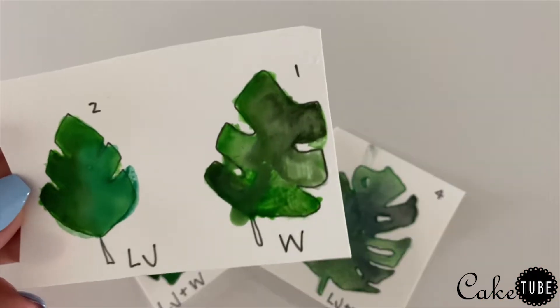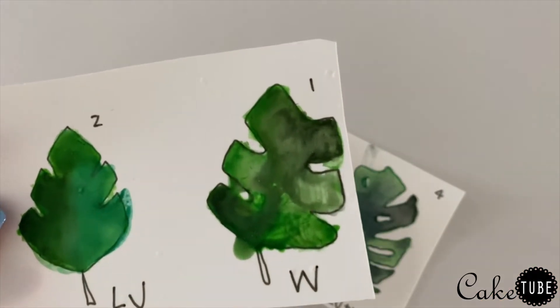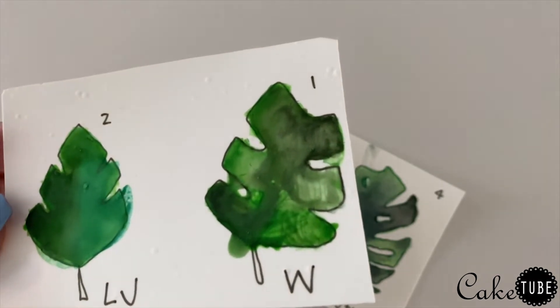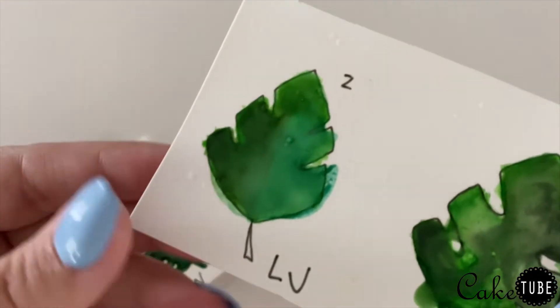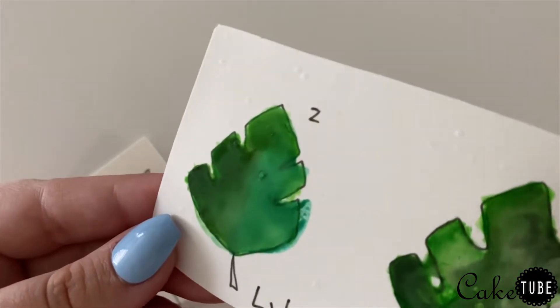I've never painted watercolor on a cake before so I needed to try it out before committing. First I tried mixing gel colors with plain water, but this really didn't work. The water reacted weirdly with the sugar sheet and it just turned into this weird thick goop, and as you can see it really didn't blend well at all.